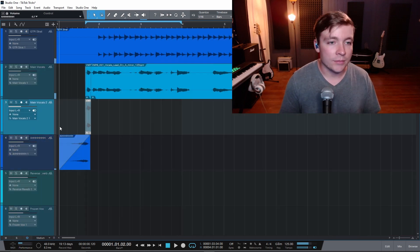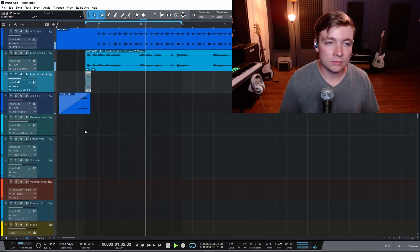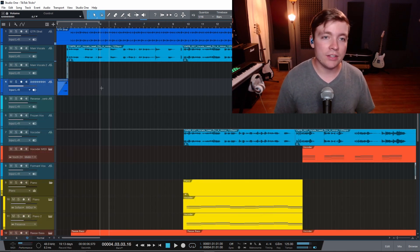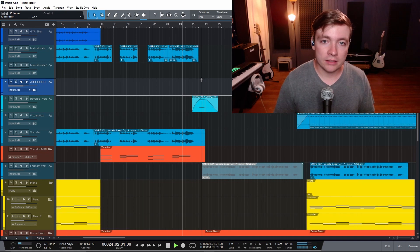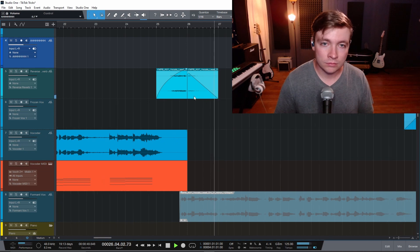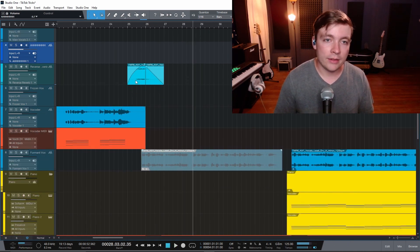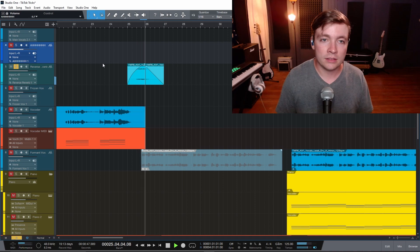Sometimes I even like to add a little fade in there. So now it sounds like this. Pretty neat trick — I've done it a lot, it's a pretty popular trick. But honestly, if you're not doing this, you should start. It's great for transitions. It's just a reverse vocal — I kind of like to swell it in and swell it out and it gives that really neat little effect there. It works, it's a great trick.